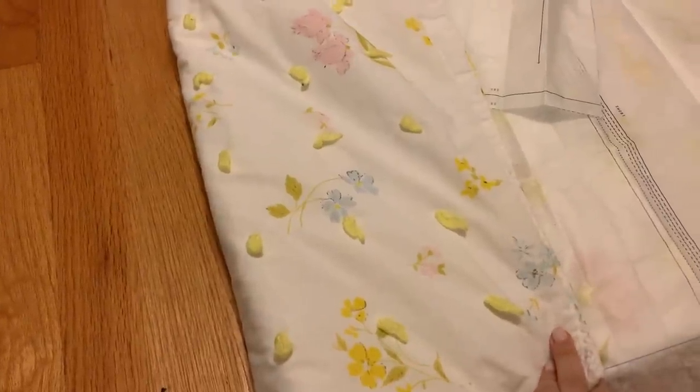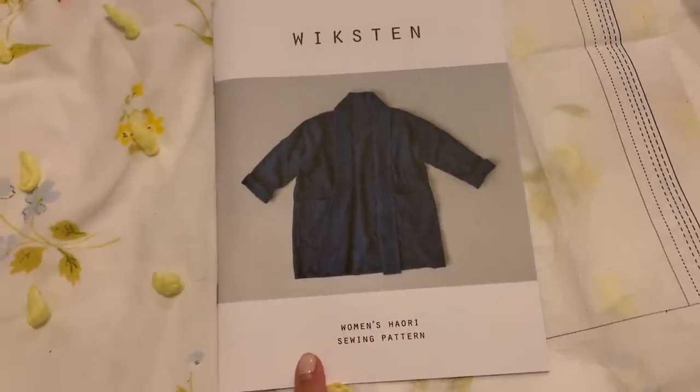You guys, I'm really excited about today's video because this has been such a long time coming. I started this DIY project last year, around November. I had found a quilt at the thrift store — I had been wanting to make a quilted jacket for a while — and I have this pattern that I had been sitting on for a year that I hadn't made anything with. So I thought it would be a great DIY to take this quilt from the thrift store and transform it into a quilted jacket. I love how it turned out and I'm going to show you how I did everything today, so make sure to stay tuned.